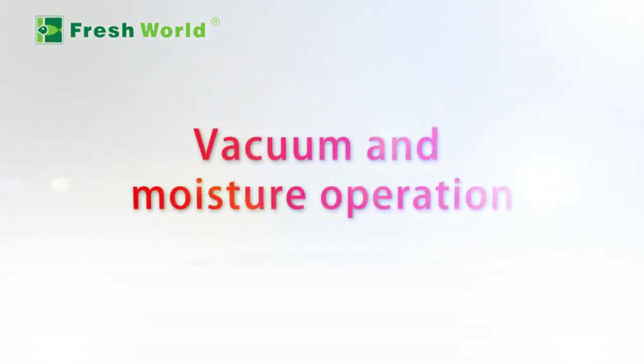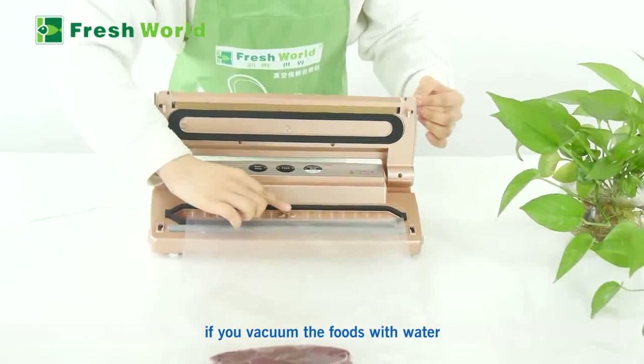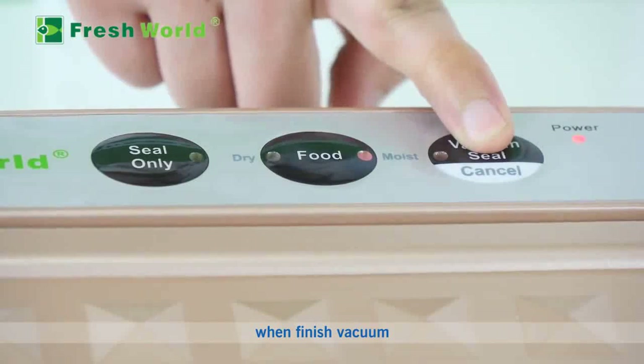Vacuum and moisture operation: If you are vacuuming foods that contain moisture or water, please press the Moisture button and then press Vacuum Seal. When finished vacuuming, do not open the cover quickly.